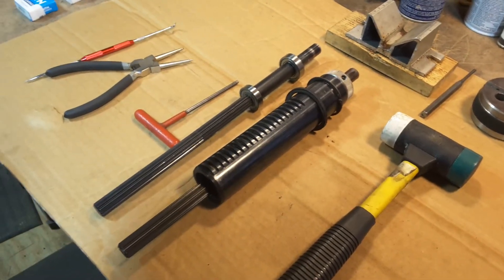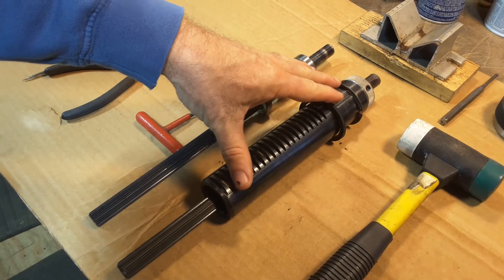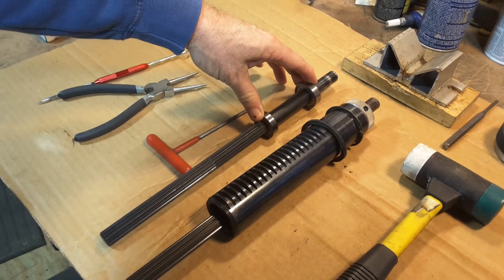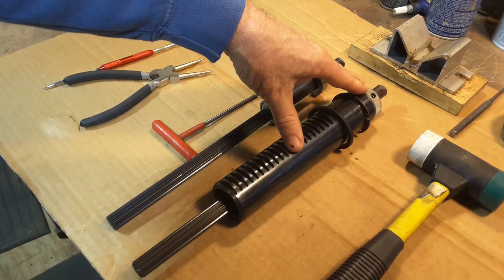There are two versions of quills that the ShopSmith has used over the years: the single version quill, which you'll see when I open it up, and then a two-bearing quill, which they've actually had three variations on. I'm going to demonstrate opening up this single bearing quill just so you can see how to do it.